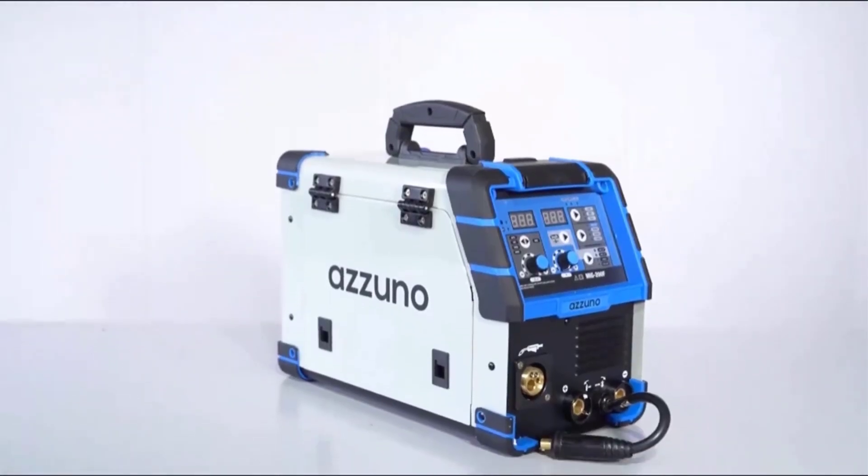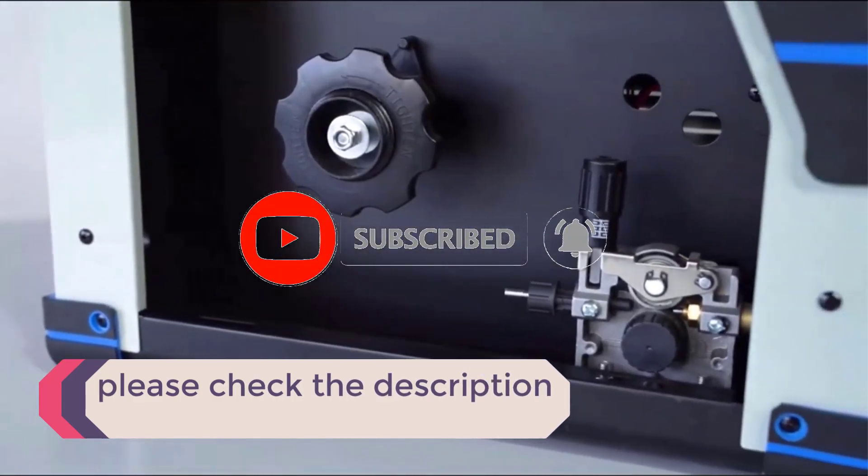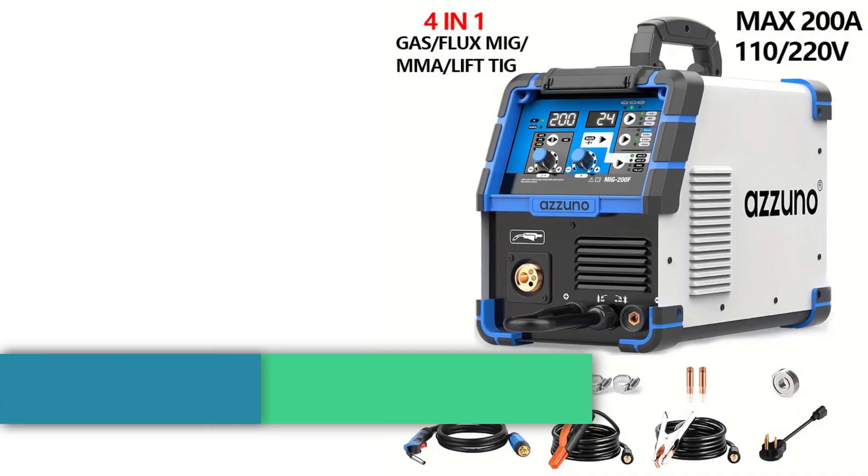If you need more information about these products, please check the description section below and don't forget to subscribe to our channel to get future reviews. Now let's dive into the video.